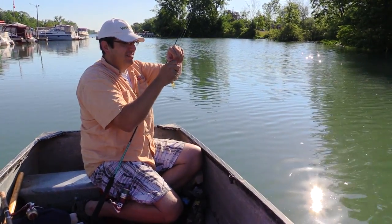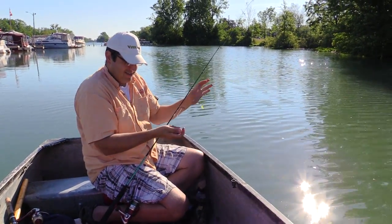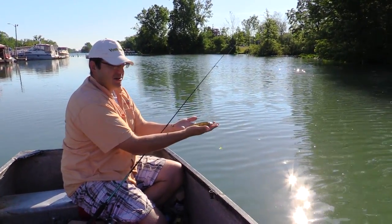He inhaled it — small fish but he took it hard, really wanted that tube. Small baby perch — that's tiny. It feels like a bigger fish on that light setup.